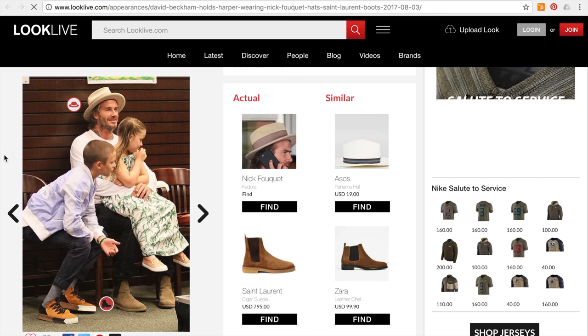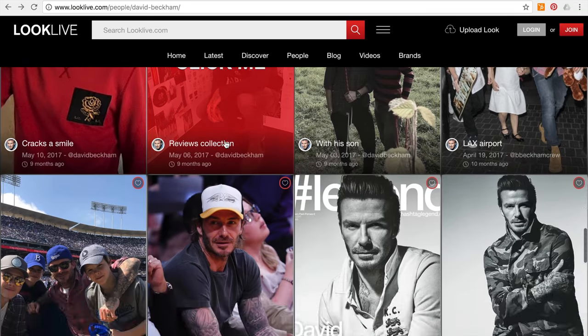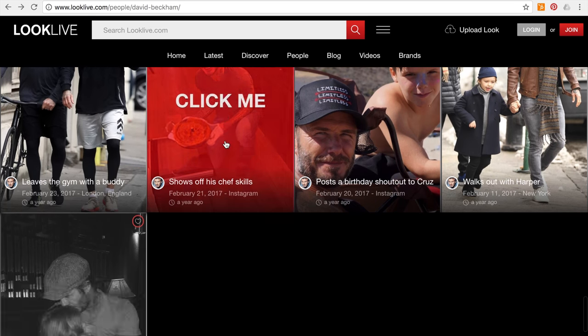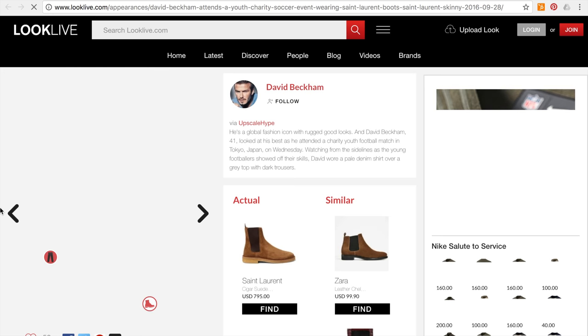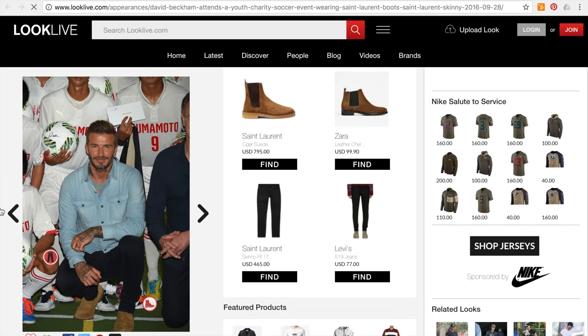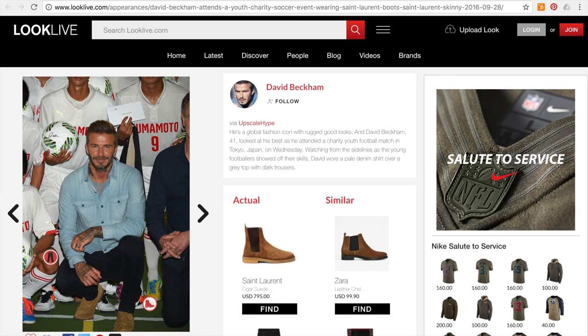I'll recreate that fedora look as number two. For the third look, he's always wearing denim jackets or denim shirts, so we could find an outfit with a denim shirt to recreate. This one here has him wearing a denim shirt with Chelsea boots, a t-shirt underneath — Chelsea boots, jeans, denim shirt, and a t-shirt — so we'll recreate that look as well.